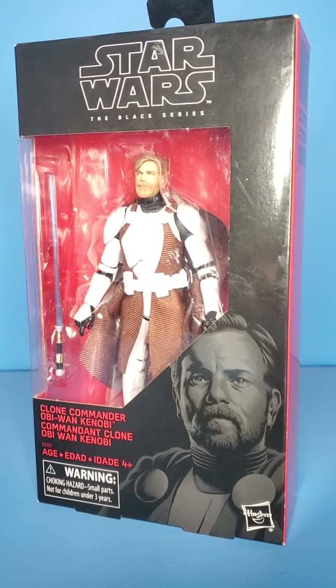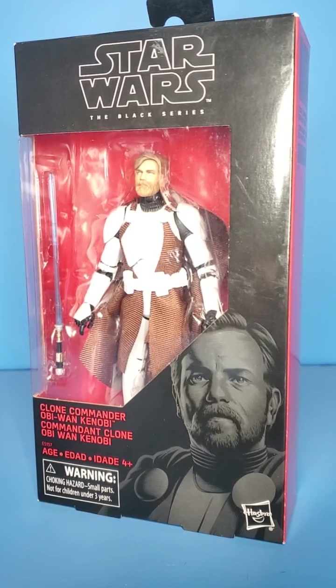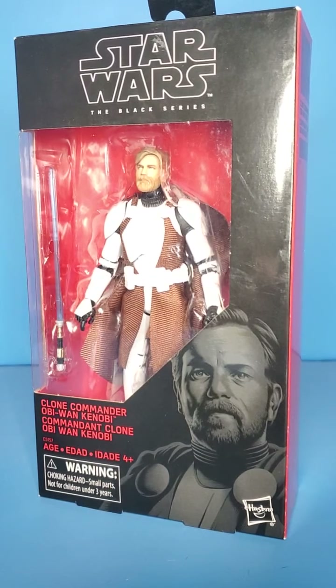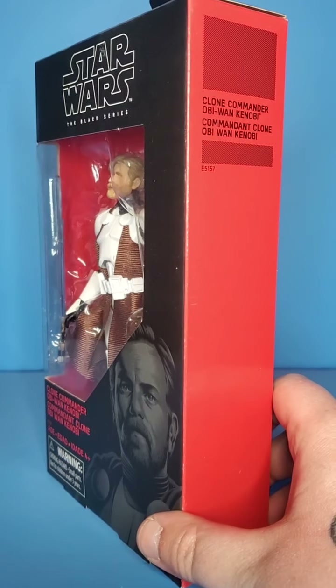What is up people, Skywalker Hendricks here with another video for you guys today. I am looking at the Star Wars The Black Series Clone Commander Obi-Wan. This is a Walgreens exclusive.